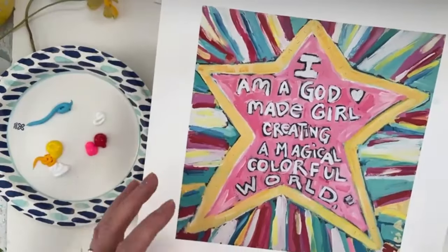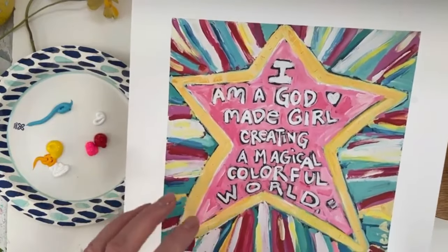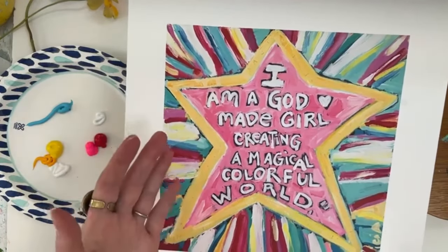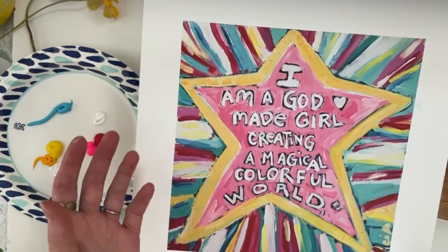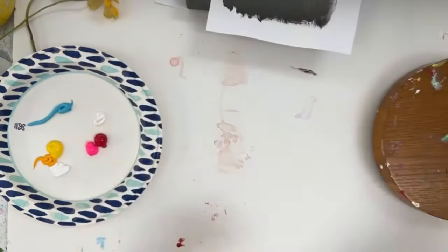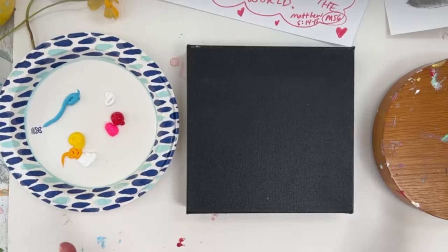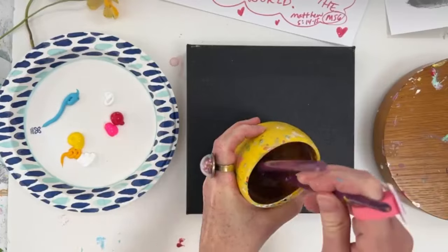I say this a lot in my online art club, called God Made Girl Club. Everything formed from Matthew 5 and from God just speaking to me, putting seeds in my heart about starting an online art club that combines God's word and art together. On paper it was hard to explain to friends, but now four years down the road, God Made Girl Club is clearly about creating magical and colorful worlds.